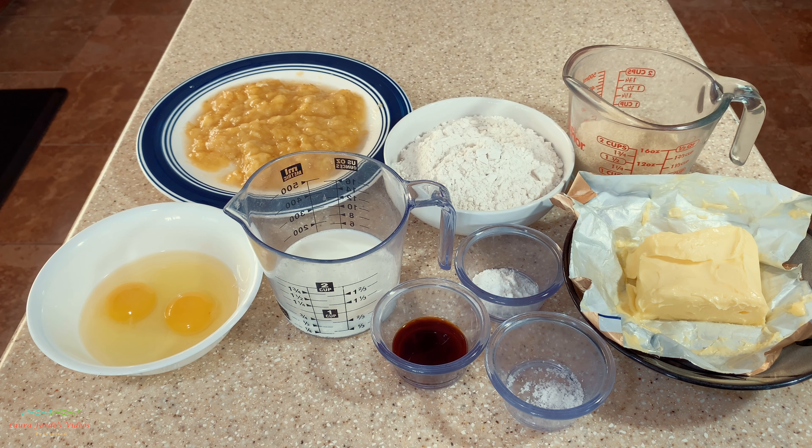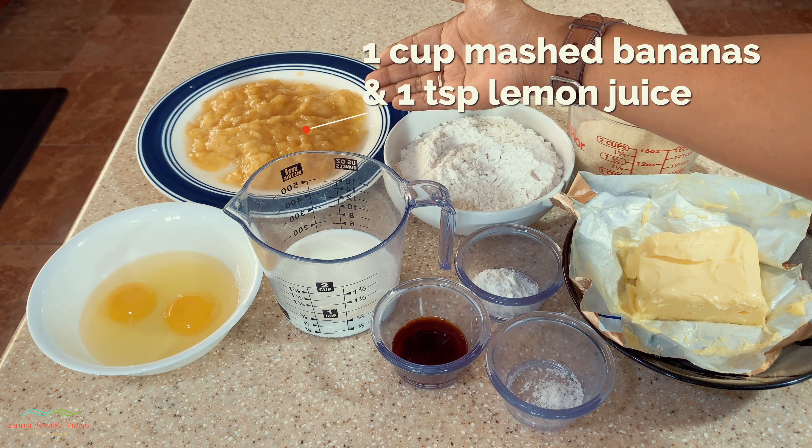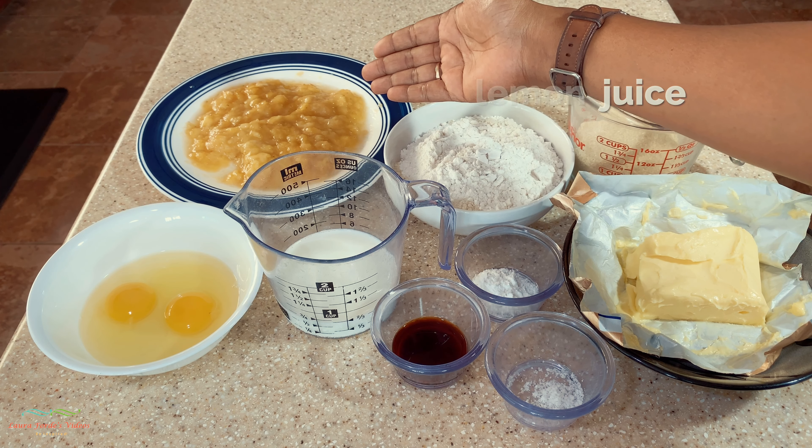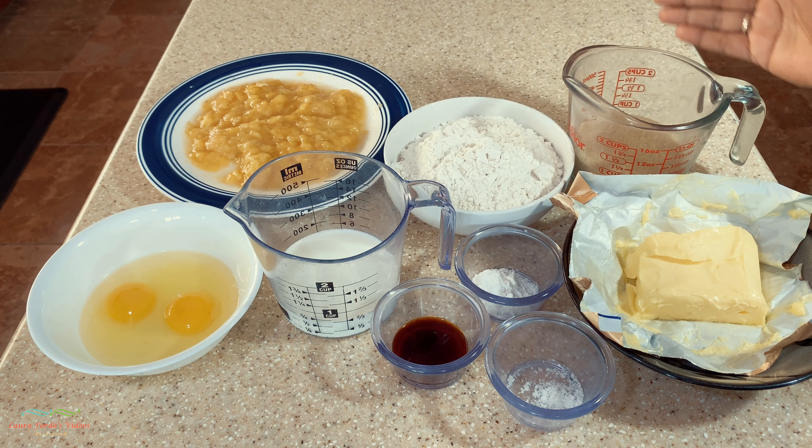Today we're going to make a gluten-free banana cupcake. Here are all the ingredients: about one cup of mashed bananas with about one teaspoon of lemon juice added to it, and two cups of gluten-free flour.